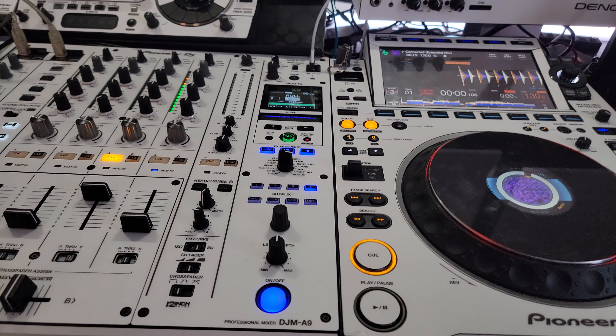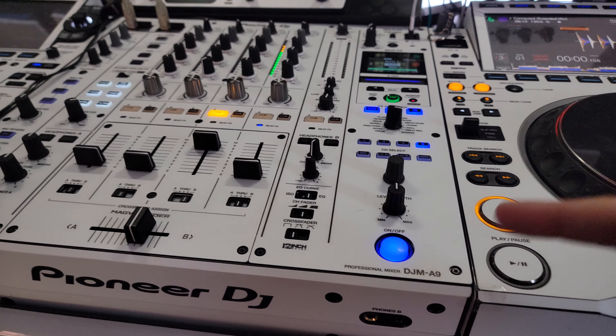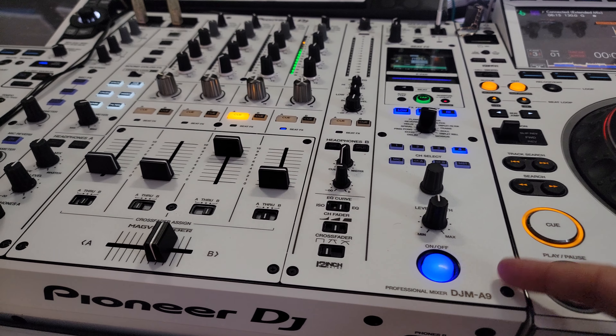Well, you're in luck. I'm going to teach you how to DJ on one CDJ using the roll feature. This applies to the DJM A9 and the 900 Nexus 2 as well.